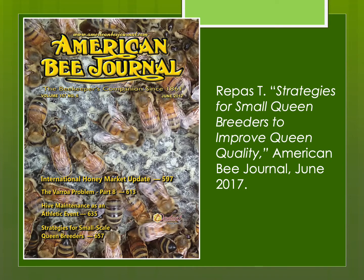Eventually I published an article in the American Bee Journal in June 2017 about this very topic.